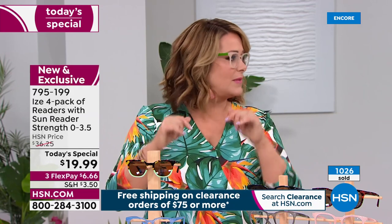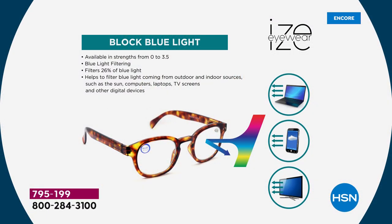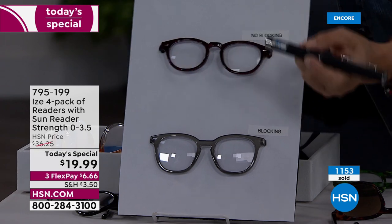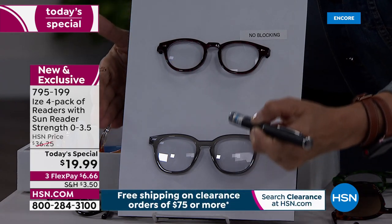Even if you're not a techie girl, the sun itself emits harmful rays — so when you're driving, you need to be putting those sunglasses on. The blue light blocking technology from Eyes is a big deal, especially at this price. Have you priced readers lately? You could pay our entire price for one pair. When I don't have readers with me, I buy a cheap pair and I'm never happy with the quality or the blue light blocking.